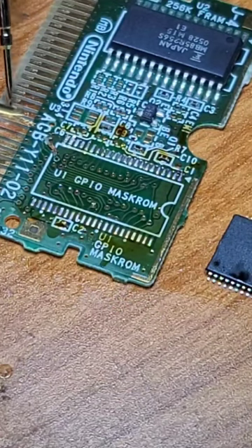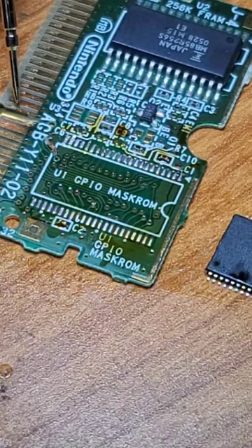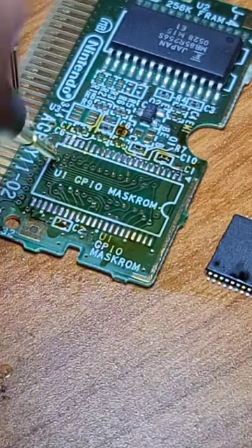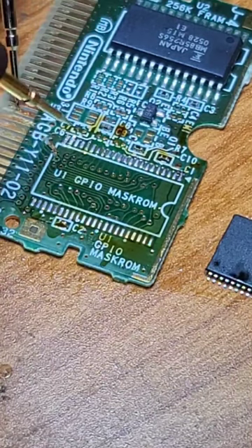I take my meter on continuity and I touch the pad that I think is broken. We can follow it to this exposed copper. We have continuity, but we don't have continuity inside this via. So that means this trace is broken.